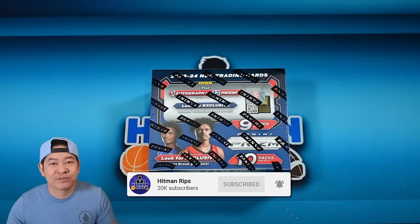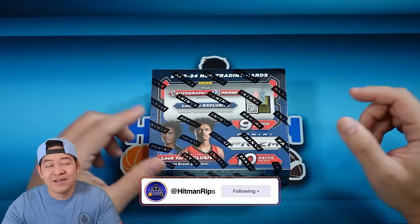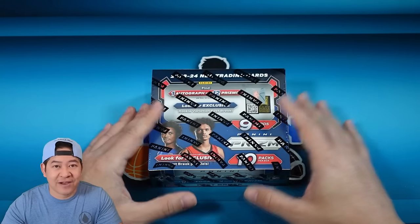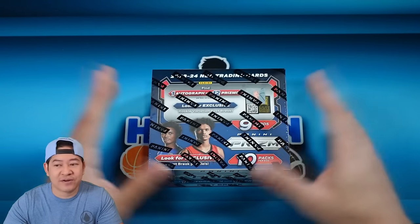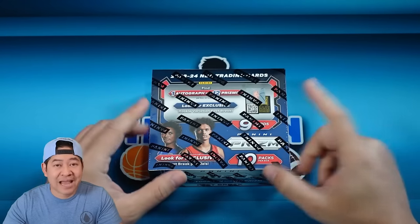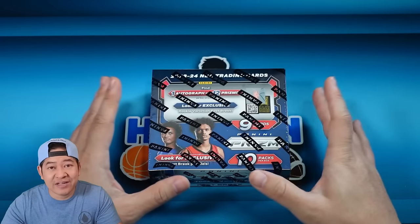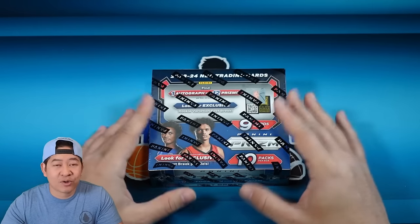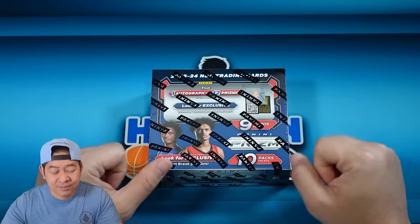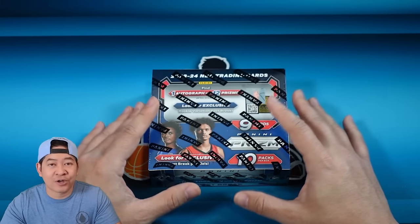Prism Fast Break boxes are like hybrid boxes — kind of in between hobby and retail. This one is coming in at around $500, anywhere between $500 and $525, which is about half the price of hobby. Hobby is coming in at like $1,100–$1,200. You get more cards in hobby and the true hobby colors sell for more, but there are fewer parallels in this and it seems easier to hit the lower-number parallels.